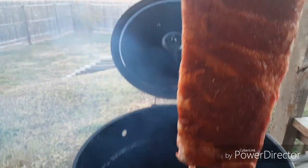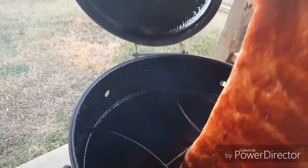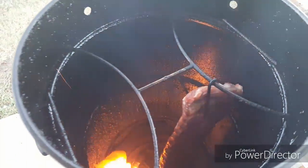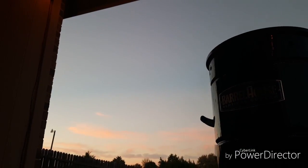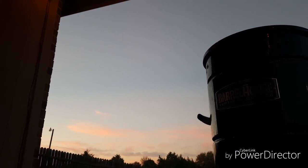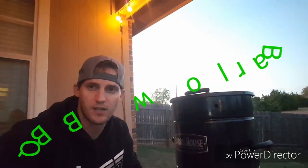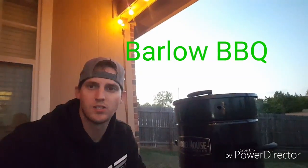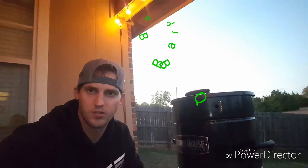Looking awesome already. It's been not even an hour yet — just wanted to slide in a quick check. Barlow's been here this whole time, pretty impressive — cheers to you buddy. Y'all go check his channel out, I'll put his information in the description box. I'll get right back with y'all at the hour mark when we check on these ribs.